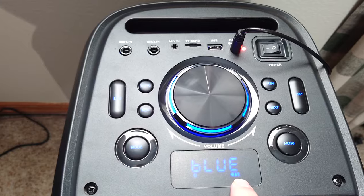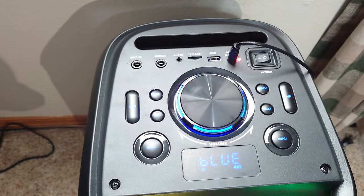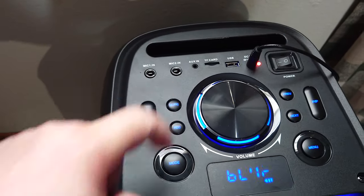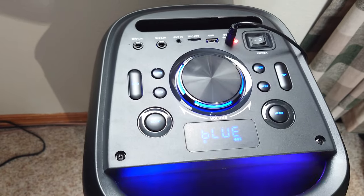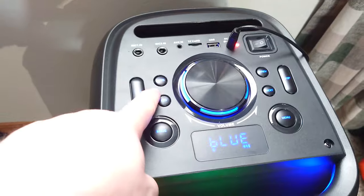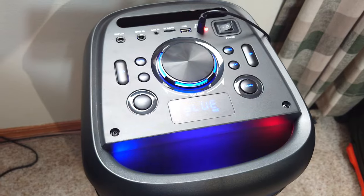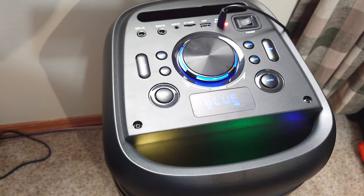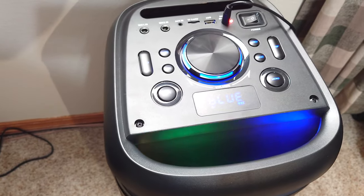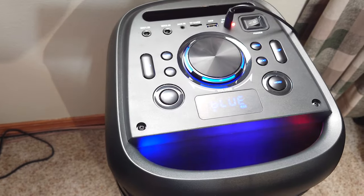The screen shows you what input you're on and your battery life. I think the strength of this system is the fact that you have two wired microphone inputs, so coupling those with the wireless you can run four microphones at one time. It also has mic priority, which I like — so when your music's playing and you start talking on the microphone, it lowers the output of the song so you can hear who's on the mic, then when you stop it goes back to full volume.